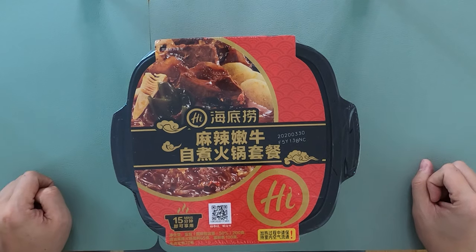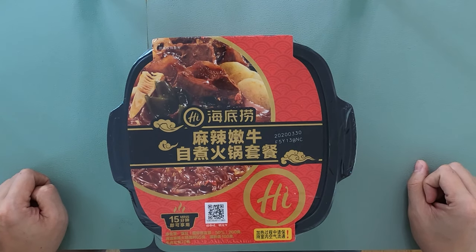We don't know how to make it, we don't know the instructions, but who needs instructions anyways? Let's do this. Before we unbox this, we are going to show you guys the packaging.